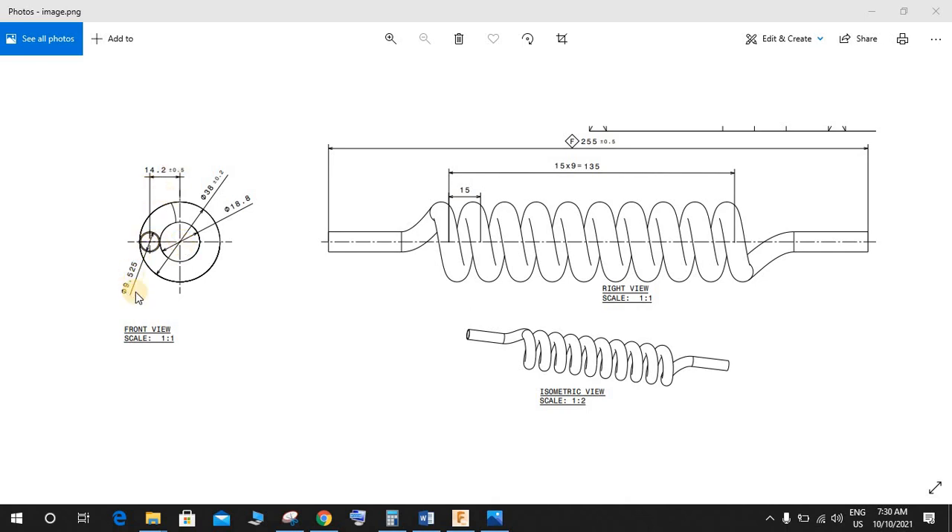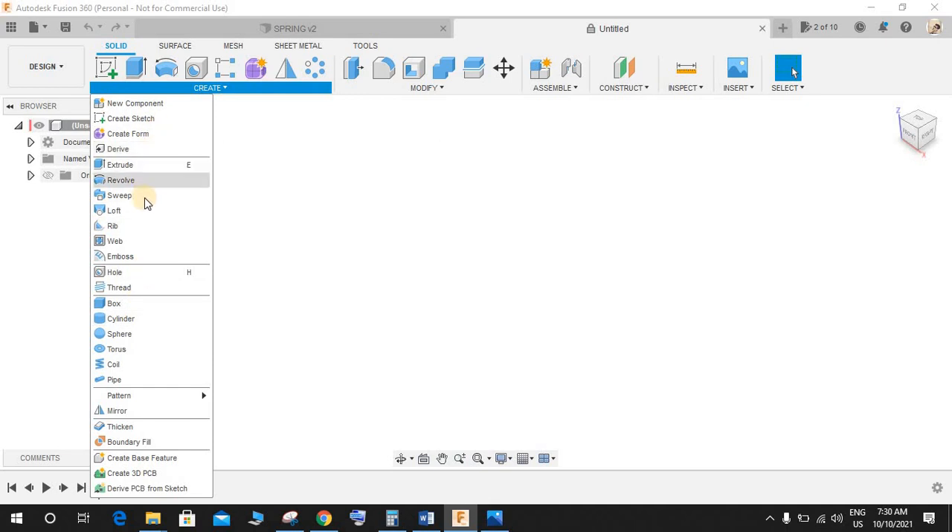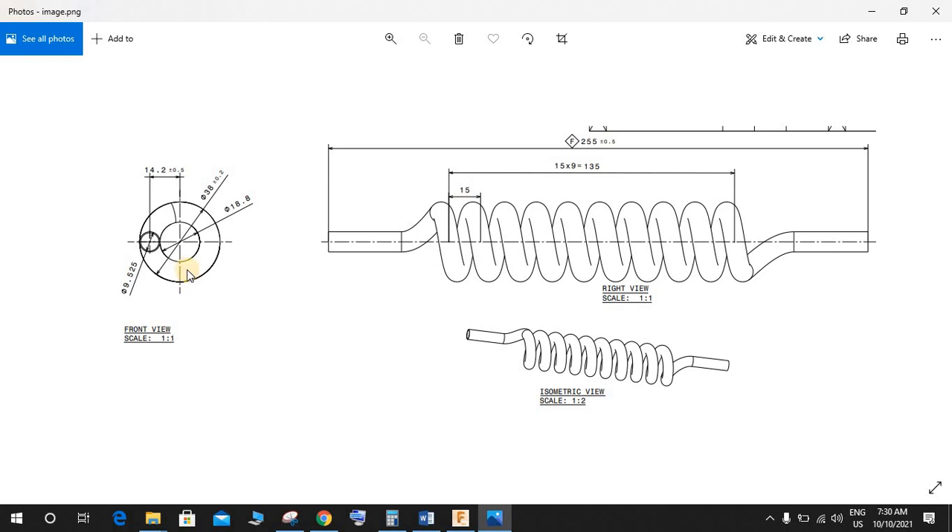The distance from this point to this point is 14.2, and inside that the coil is hollow. The inside diameter of the coil is 9.525 and the outside is 9.6. For now let's just consider the spring as solid. Looking at the drawing: the outermost diameter is 38.2, the inner one is 18.8, and the center distance of the coil from this point is 14.2. So the center circle of this coil is going to be 14.2 multiplied by 2, which is 28.4.